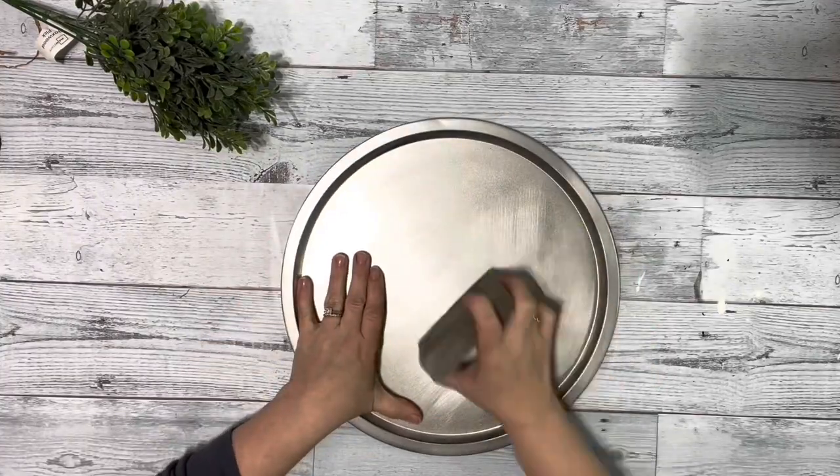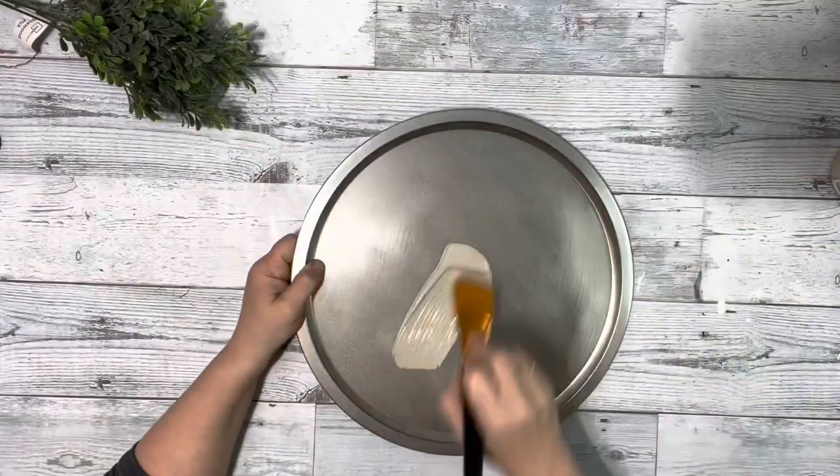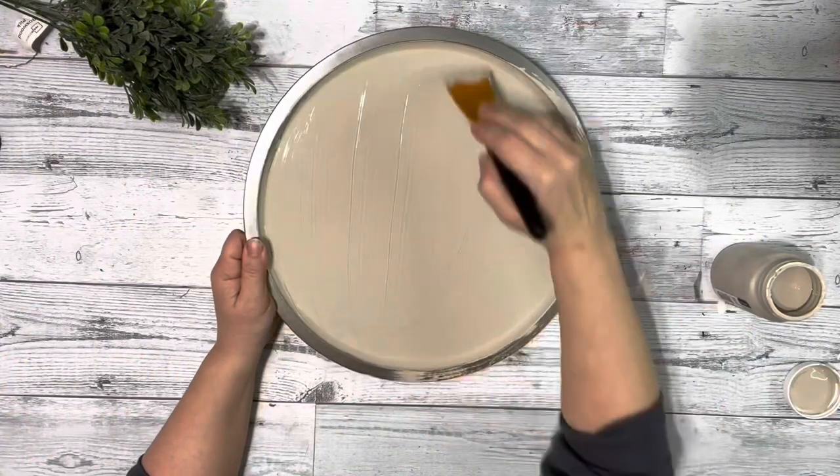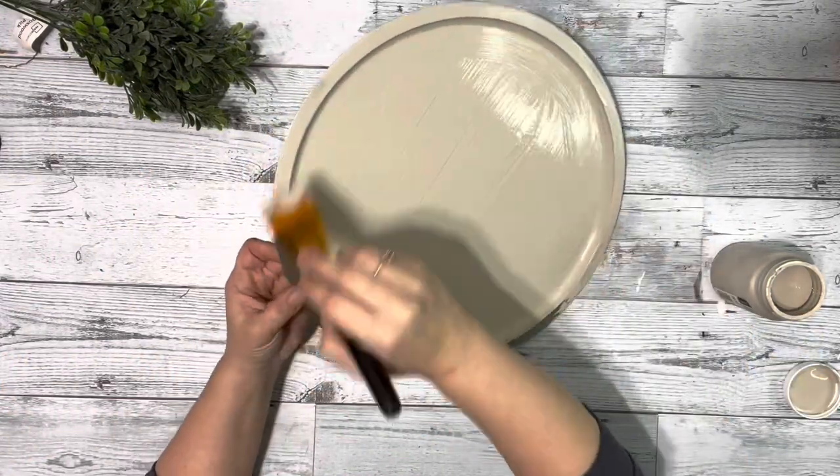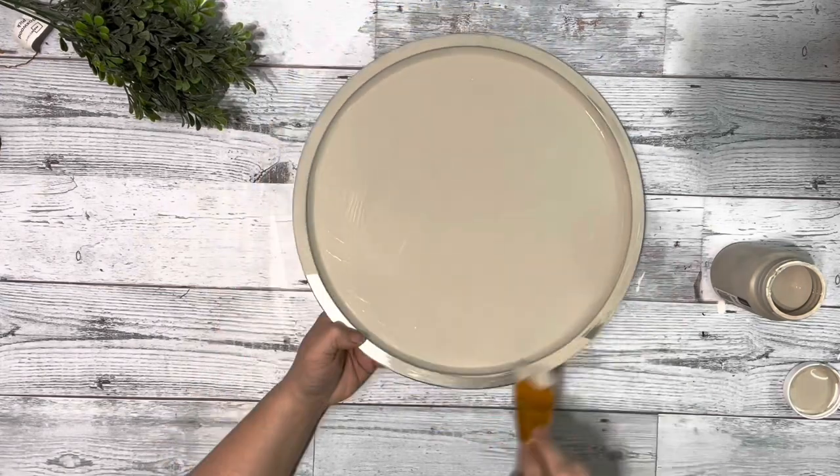I started by taking the pizza pan and sanding it so the paint sticks better. I used mineral chalk paint and did one coat on the front, one coat on the back, and a couple coats on the edge.